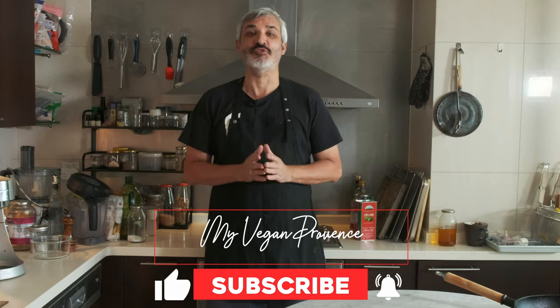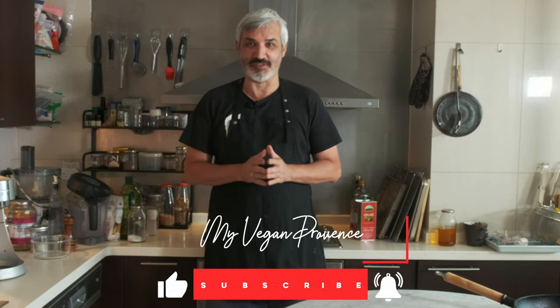Hello friends, welcome to my channel. If you have not subscribed yet, please do and join us in this trip to master vegan cooking.